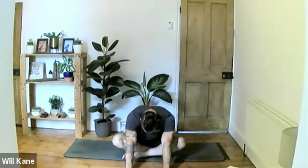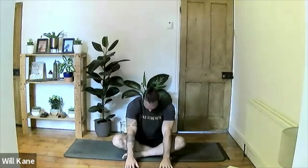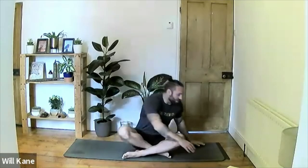Walk the fingertips slowly a little further away, and when you're as far out as you need to be, relax the head down, take that gaze towards the mat, and let the weight of the head start to pull through the lower back. Keep those fingertips stretching away, working into the lats and stretching out the shoulders. Hold here for a few deep breaths, enjoying that release. Then inhale yourself all the way back up to seated.